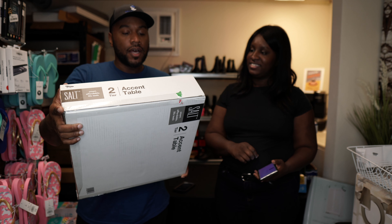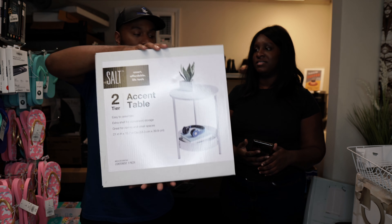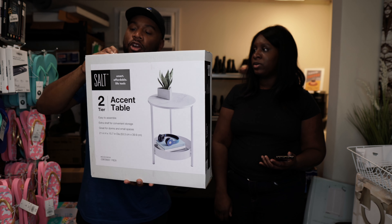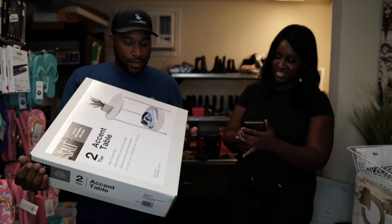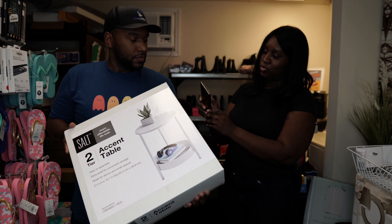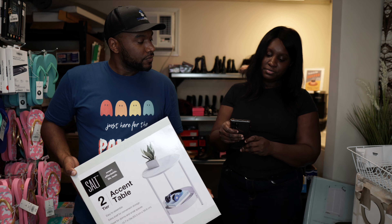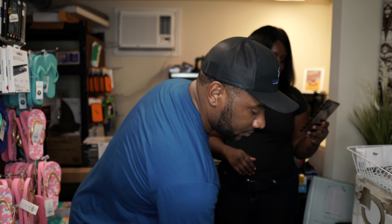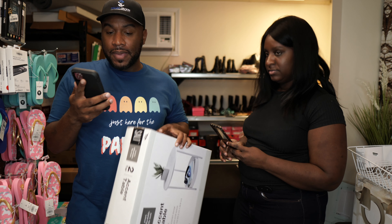This is a SALT — Smart Affordable Life Tools — accent table. It's definitely brand new, still sealed in the box. It's actually got Christmas wrapping on it — somebody returned this as a Christmas gift, which is hard to believe. It's $23.99 on Bed Bath & Beyond.